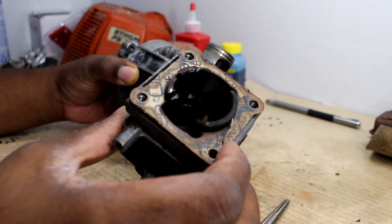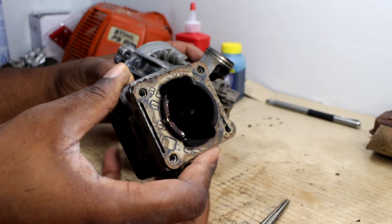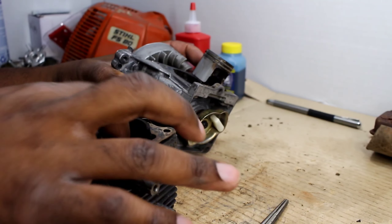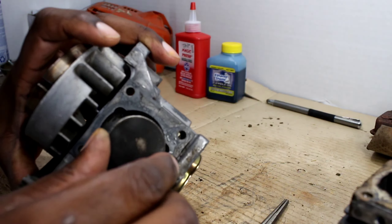Looking at the inside of it, I don't really see anything too much in there — I know I can't get it on camera. It doesn't feel too bad. The piston is kind of burnt a little bit, definitely getting hot.